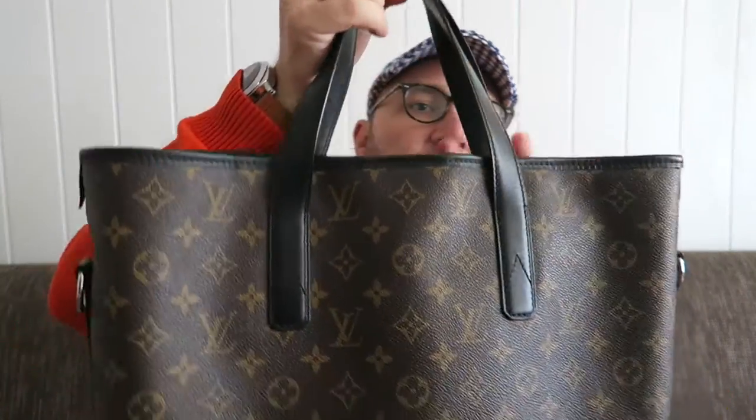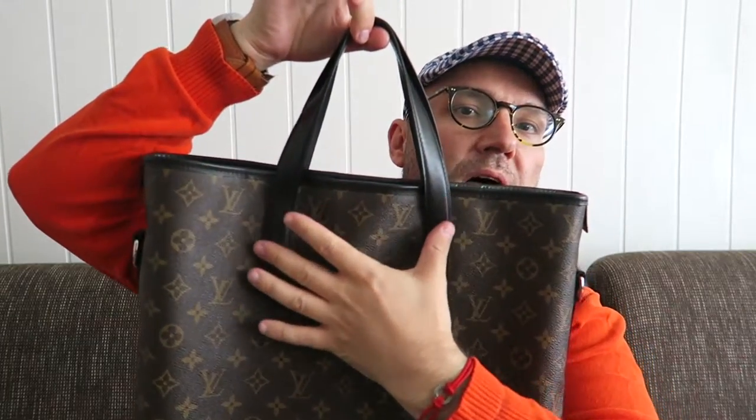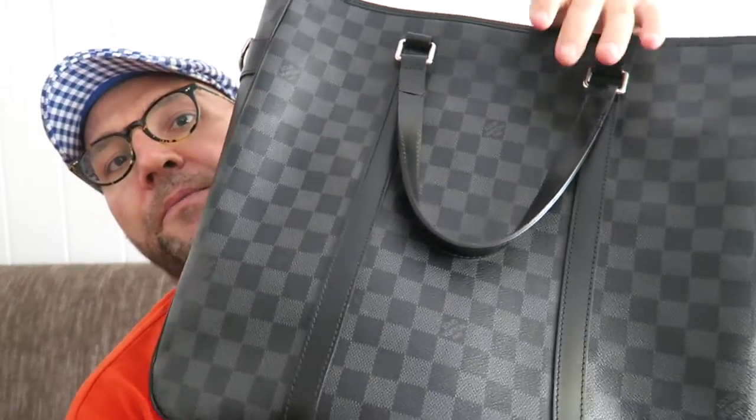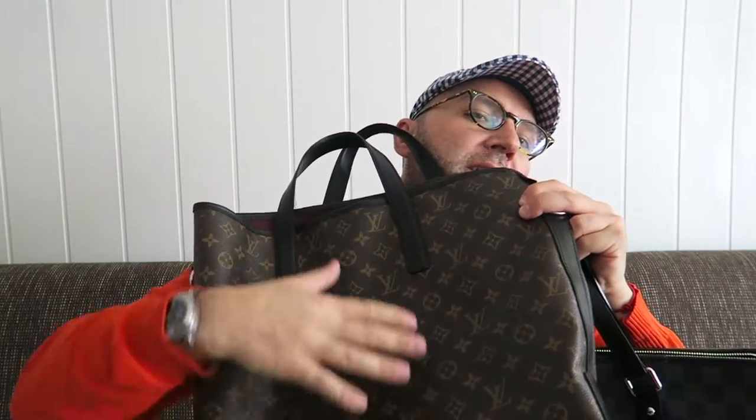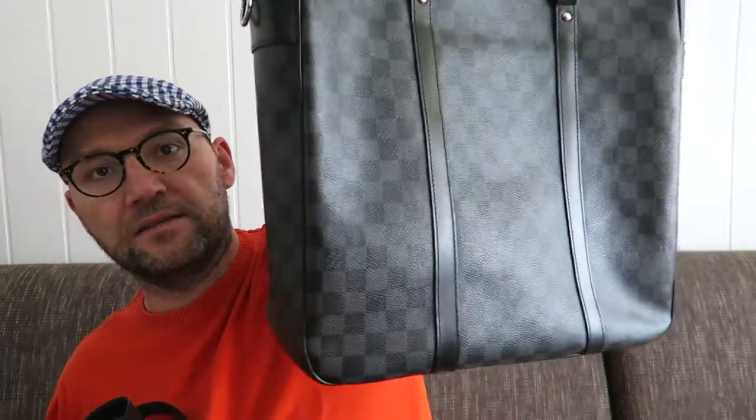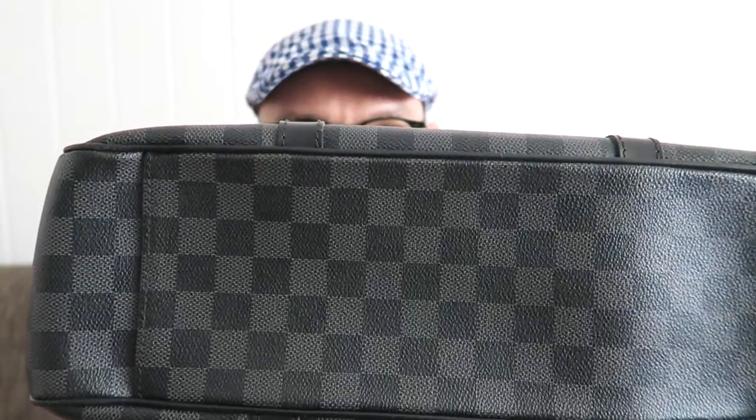Now let's come to the differences. The first difference on the outside is that the Davis straps are attached at the top but are not followed through with a piece of leather going down each side, unlike the Tadao. In my honest opinion, this makes the Tadao a bit more resilient and sturdier for heavy wearing, since the leather reinforcement runs all the way down.